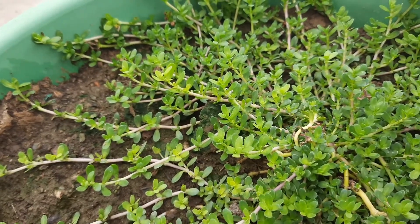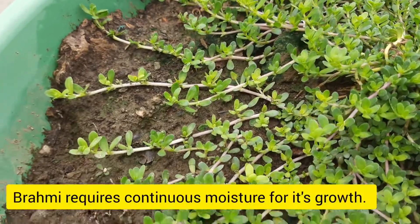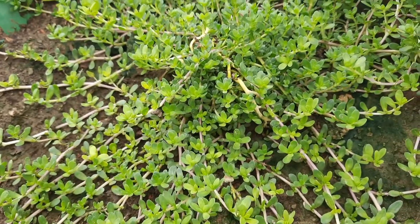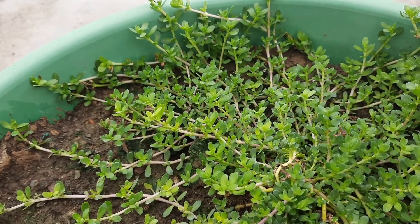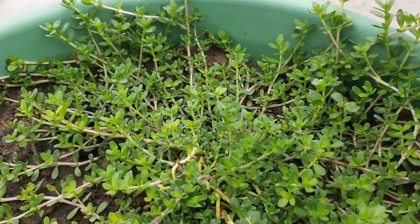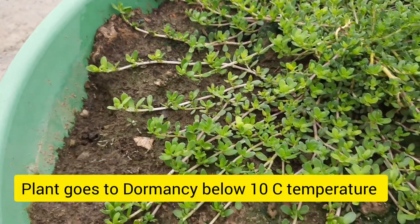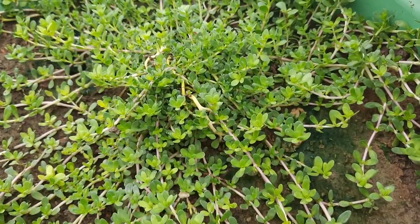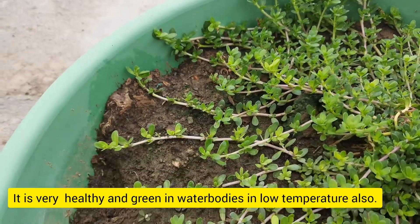For growing Brahmi, moisture should always be maintained — it grows very well in moist areas. This is a very good plant and it survives in a temperature range of 15 degrees centigrade to 40 degrees centigrade. The plant goes to dormancy at a temperature below 10 degrees centigrade, but if it is near a water body it will be very green and healthy even at that temperature.